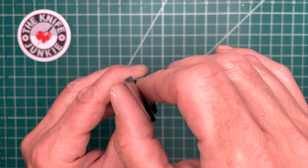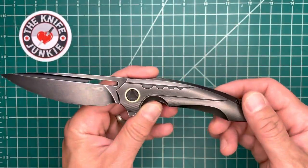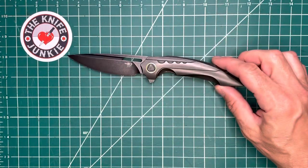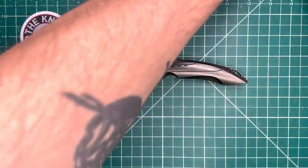Nice and thin behind the edge. It is flat ground, but really nice and thin. Very sharp knife — sharp looking and sharp feeling. Let me show you both variations.